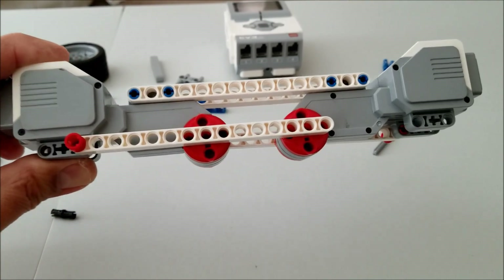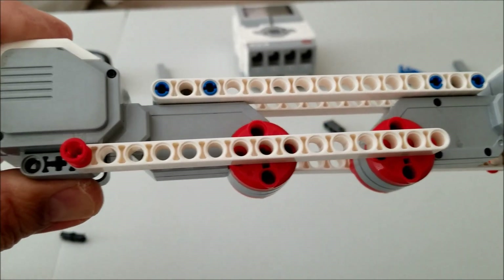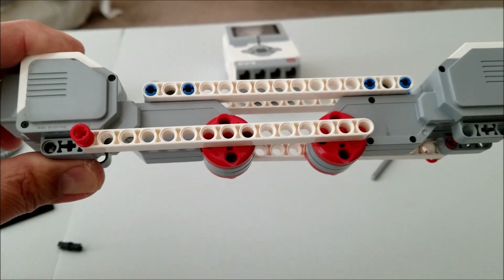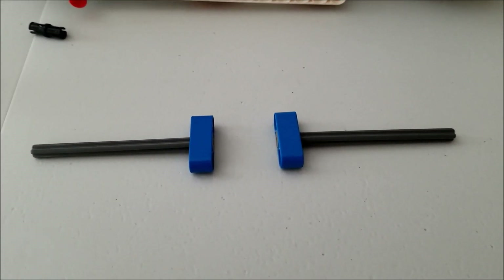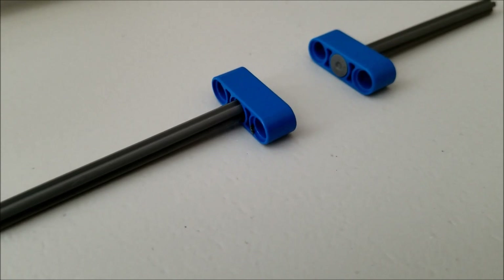We're going to go ahead and flip it around and do the same thing to the other side — put that 15-hole beam in there with that red connector. Next, we're going to take those two long dark gray nails and put them inside of the blue beams here.